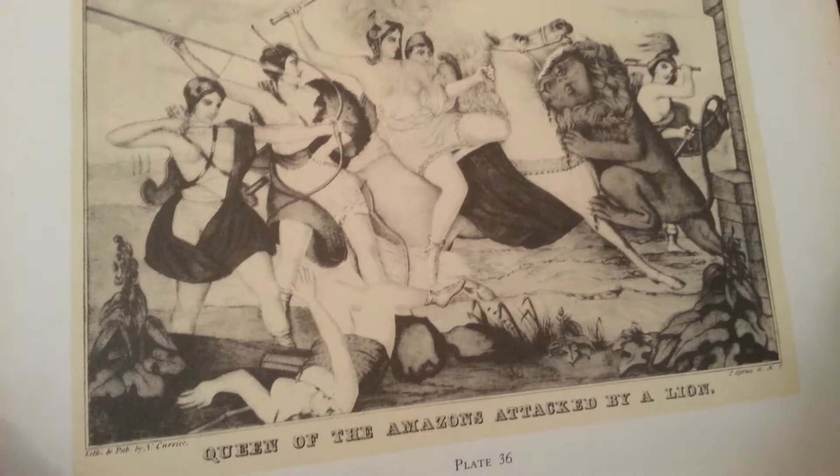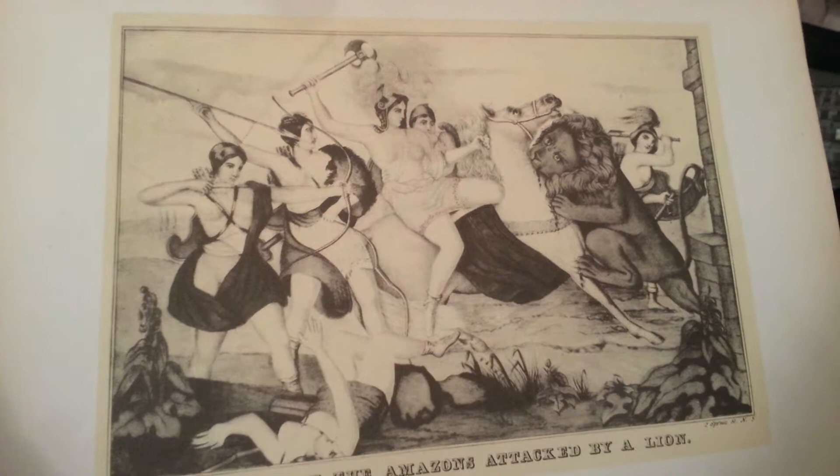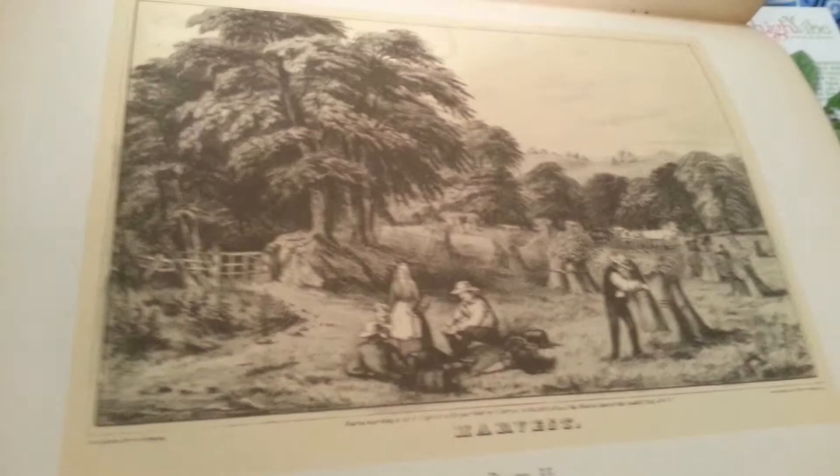Queen of the Amazon, attacked by a lion. This could be a mythological scene, an illustration. The Danger Signal. Harvest. These are prints from the Currier and Ives collection.